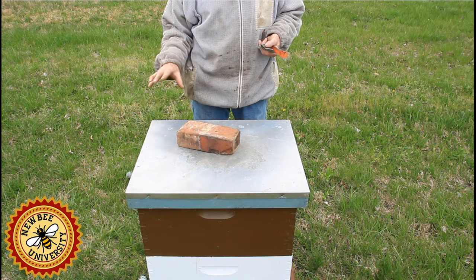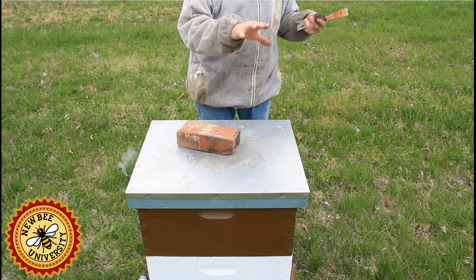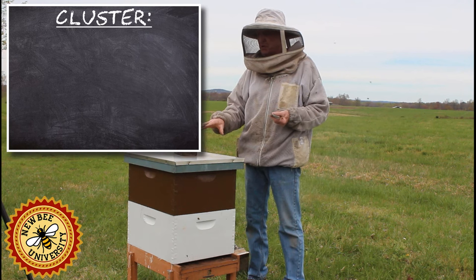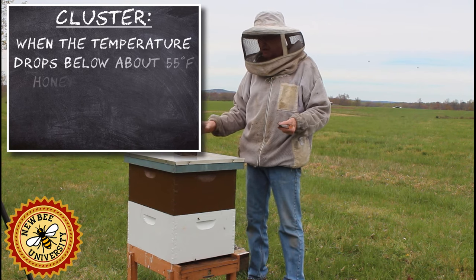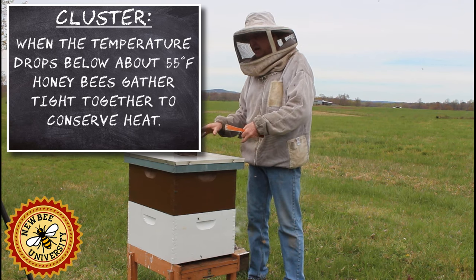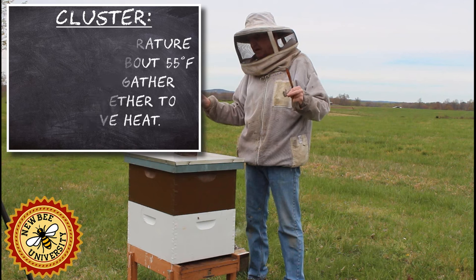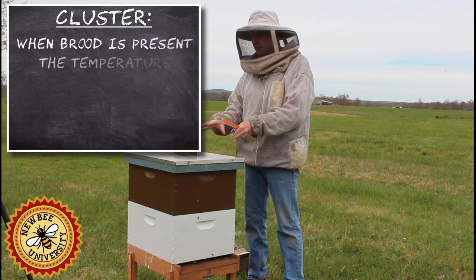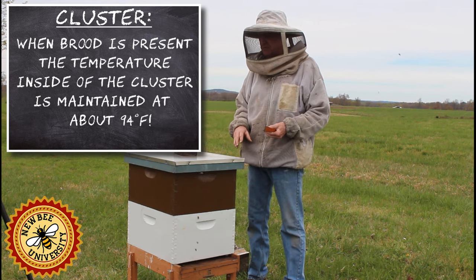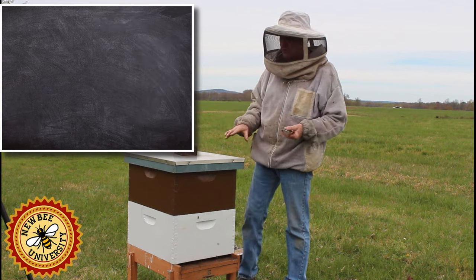What we don't want to do when we go in is disturb them enough if it's too cool and they're still in a tight cluster. We don't want to disturb them so much that they break the cluster to take care of me intruding on them, and then have to put all the energy and effort back into reforming the cluster and heating after we've opened it up and stressed them out. They use a lot more food that way.